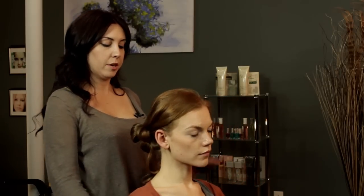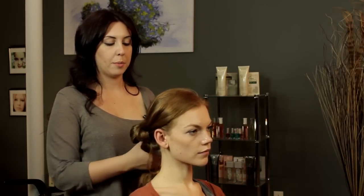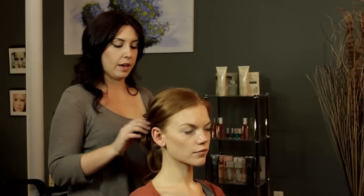Depending on what your bride's look is going to be, you want to do something kind of similar. Most brides do an updo, so you're probably going to want to do something along that line.